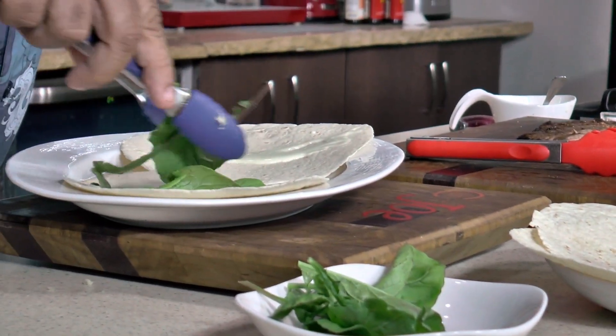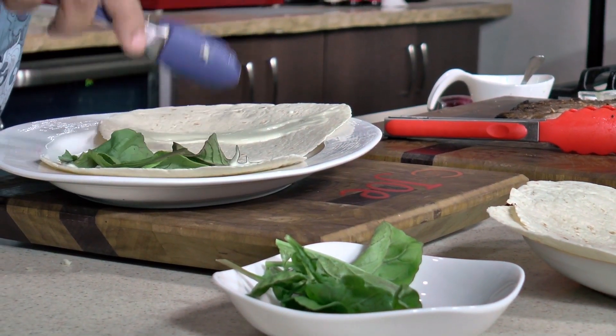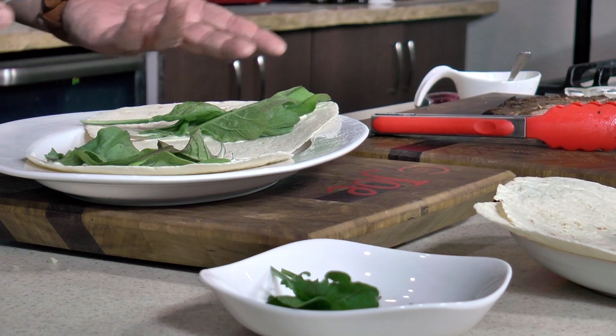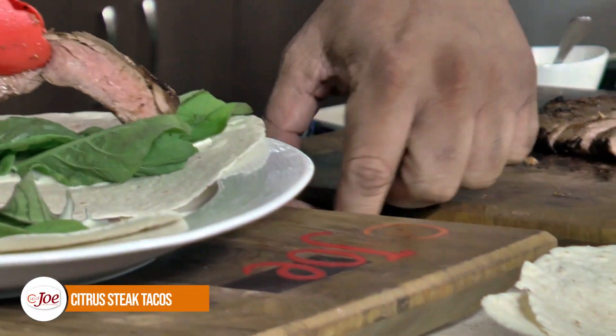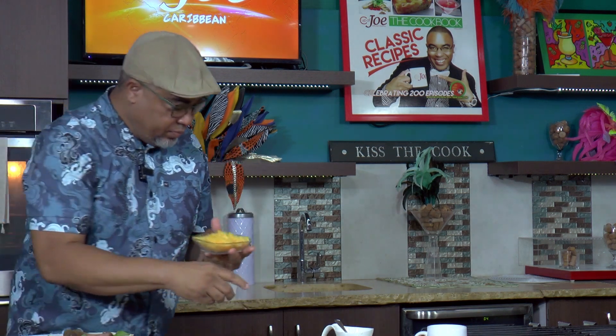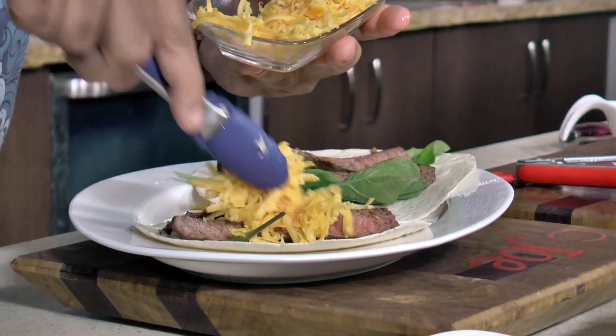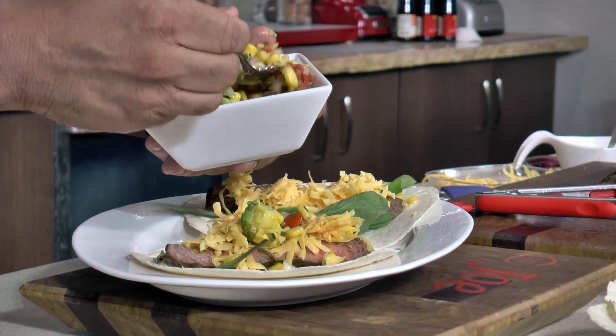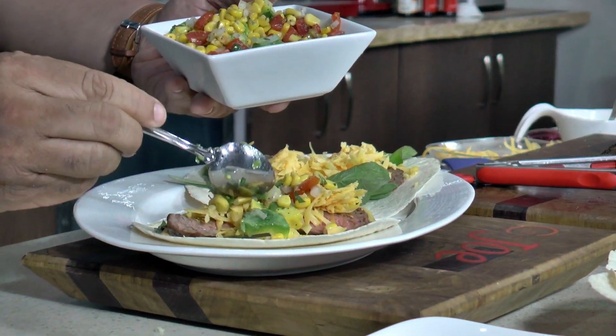So now I can just dot some of my local arugula on there. Then I can go for my meat. You can get fancy now — I have some cheese, some good yellow cheddar, that I will go on top of the meat. And I just want to top that with a little tomato and corn salsa, and some nice avocados in there as well. Kind of getting Mexican on here.